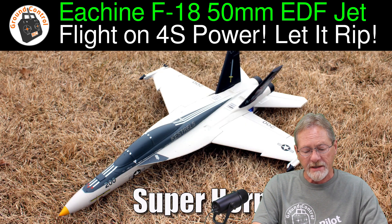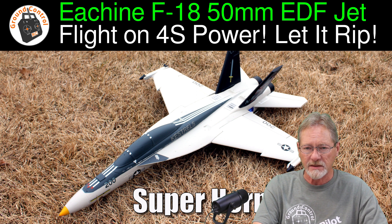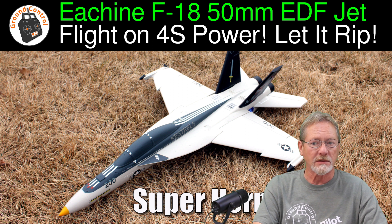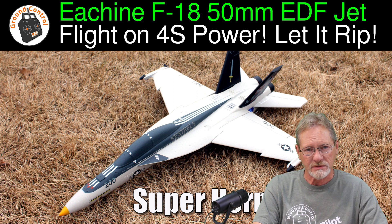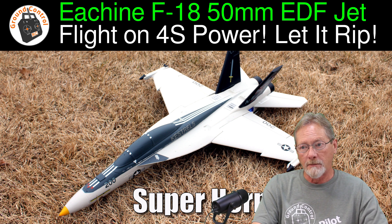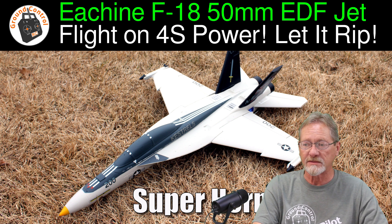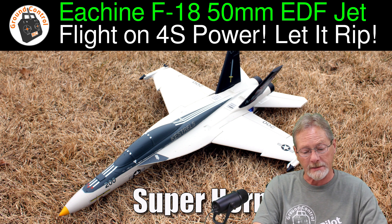The third jet is the Isshin F-18 Super Hornet — a 50mm EDF jet, about the same size as the F-16. I'm still in the process of tuning that one. I had some electronic and radio issues with it to begin with, had a crash, had to repair it. So I've had one good flight session with it so far. As soon as I have the weather, I'll be taking it back out again.